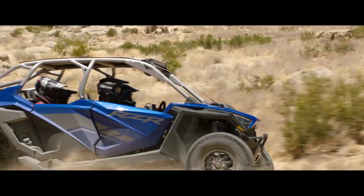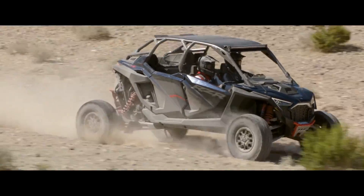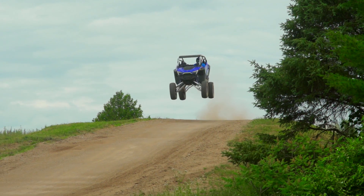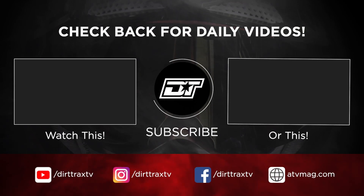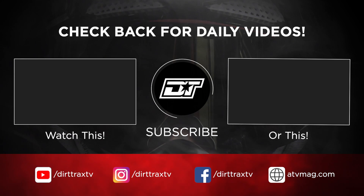The ProStar Fury 2.0 engine has set a new benchmark for performance in the side-by-side industry. The takeaway is that while Polaris could have just built an engine with more horsepower than the competition and called it a day, their engineers instead built the industry's most powerful engine that is also extremely durable and will last decades if taken care of properly.